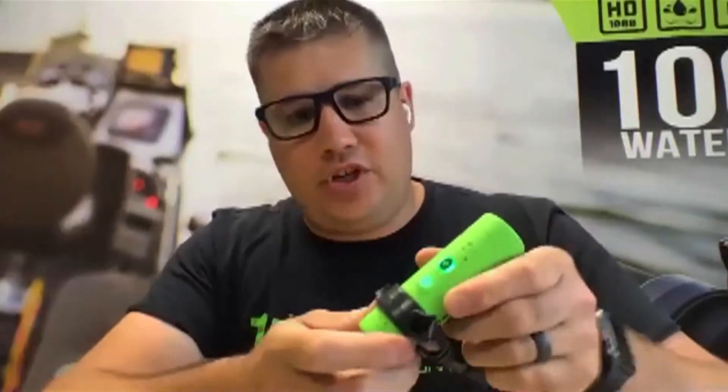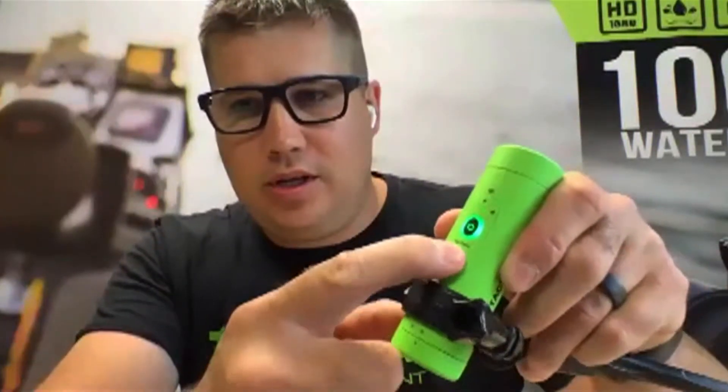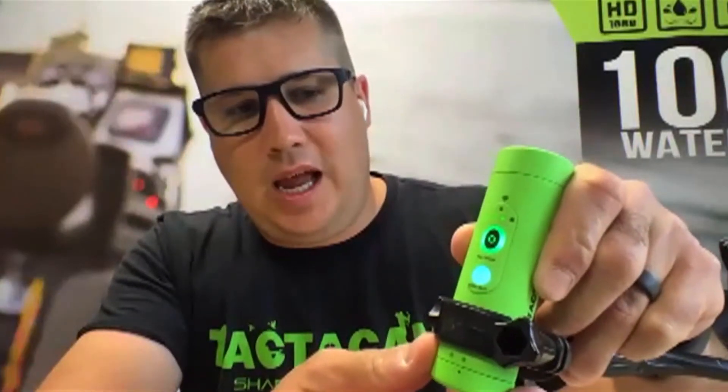These modes are so easy to use. We pre-build them into every Fisheye. The way it works is you turn the camera on and you have a mode button. You push the mode button once and you get three different colors. Here's blue — that's video. Push it again and there's light blue — that's your time-lapse. And then it'll circle right back to green mode, which is your fishing mode, and that's the loop mode. Super, super easy.